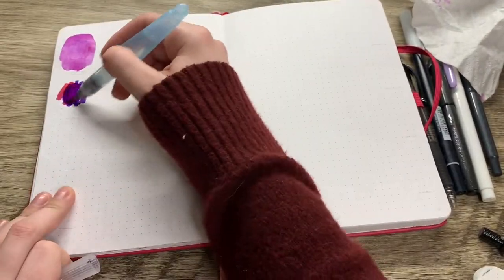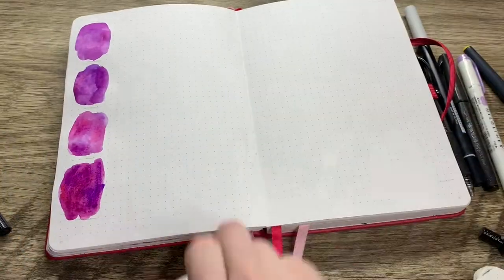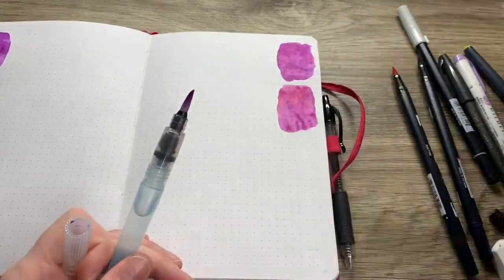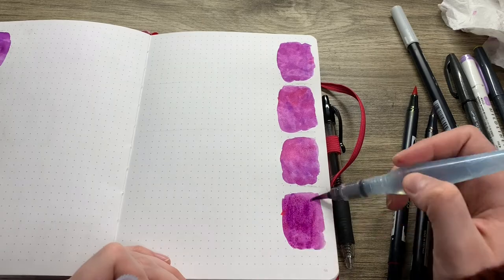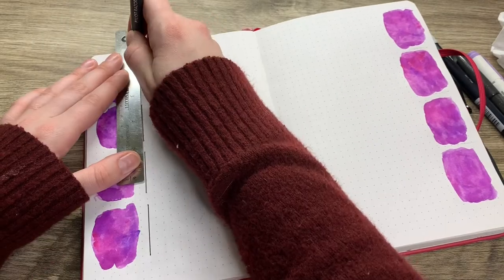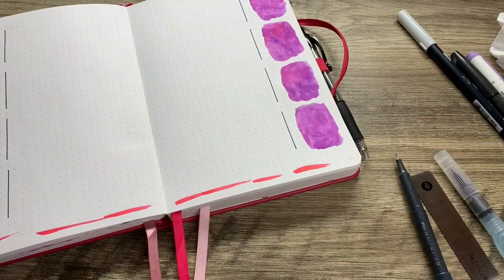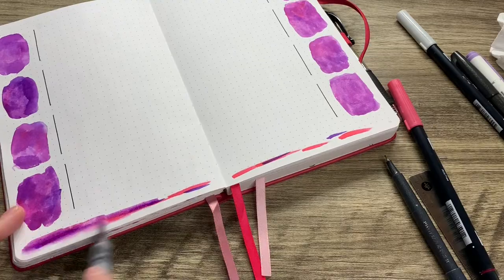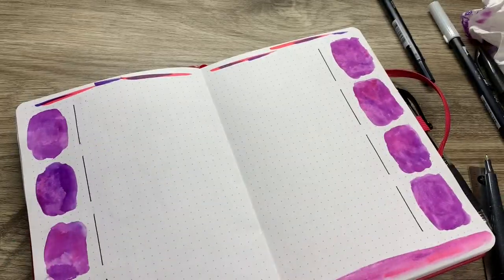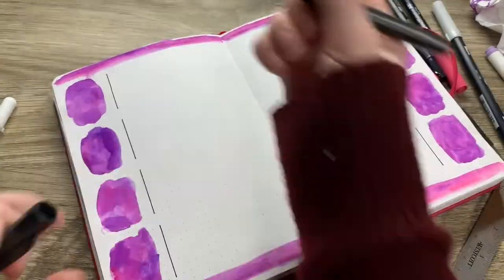The first technique I used on the weekly spread was with a plastic bag — I drew the color on that and used water to spread the color on the paper. This time around I decided to draw some purple and pink directly on the paper and then used my aqua brush to add water and spread that around. I really love how this one turned out. I felt like the top and bottom needed a little bit as well, so I added some watercolor there, and that made a big difference.